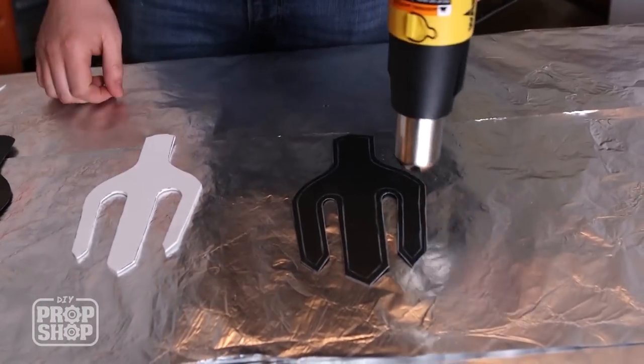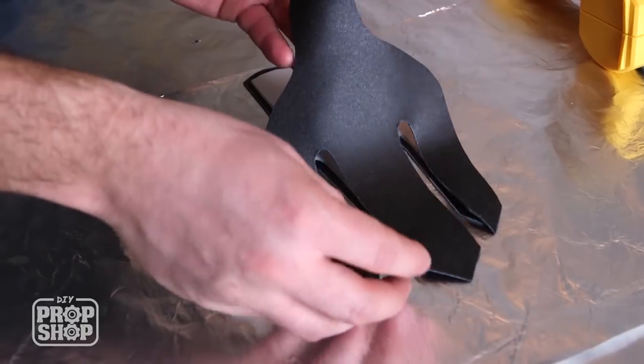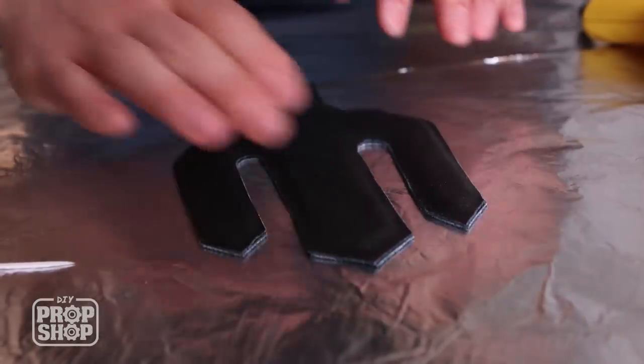And a flip — back side. So with the fork, just like before, I am going to heat up one side, heat up the other side, quickly sandwich the foam thickness in there and lay it smack over the top.